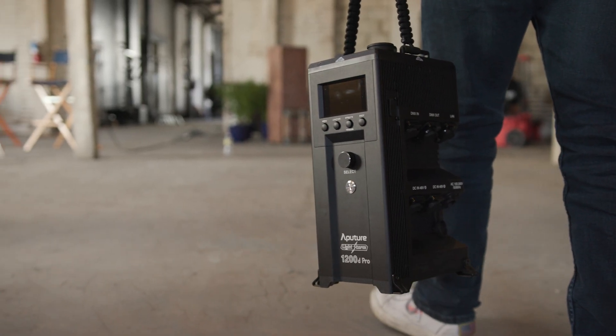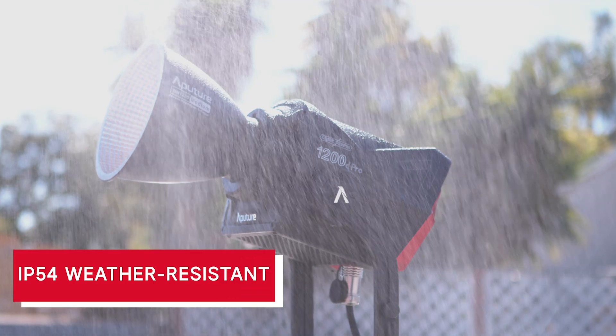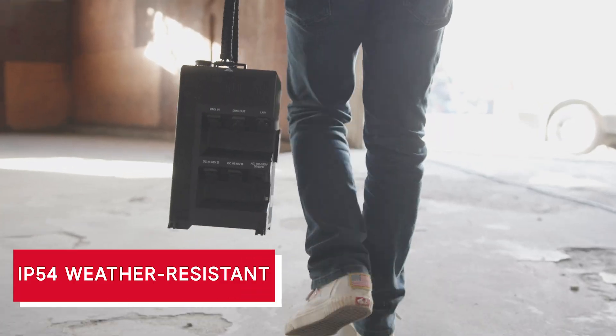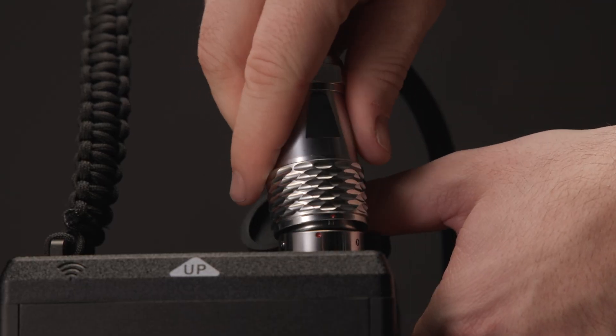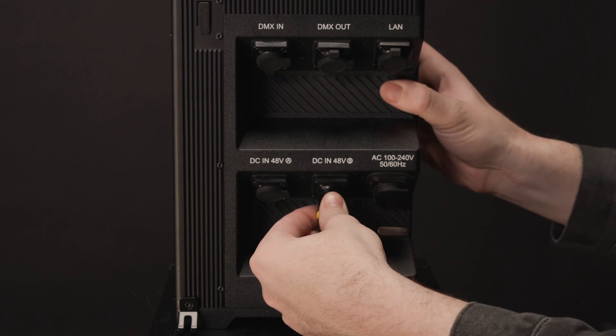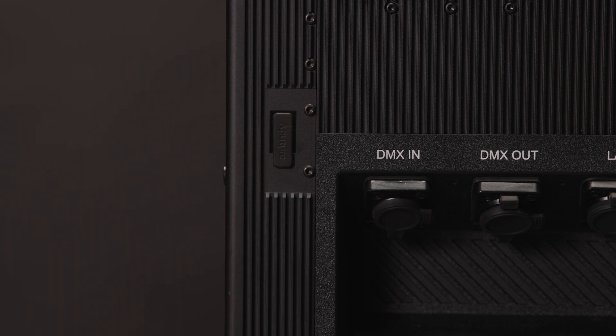Now let's take a look at the all new control box. Like the lamp head, the control box is also rated for IP54 water and dust ingress protection, and all of the connection ports on the 1200D Pro have rubber caps to protect them when not in use, including the head cable port, the Neutrik PowerCon AC input port, the 48V DC inputs, the DMX in and out ports, the ethercon port, and the USB port.